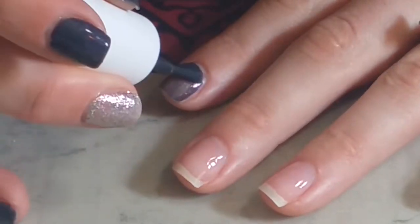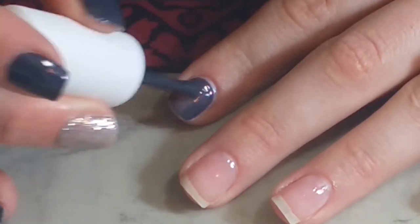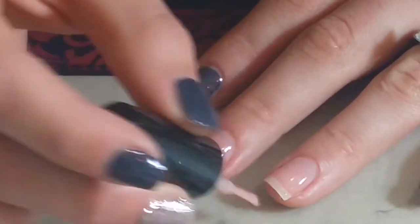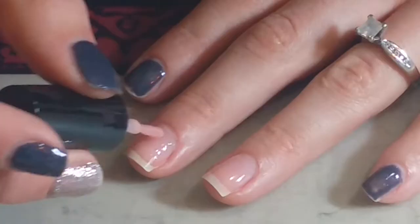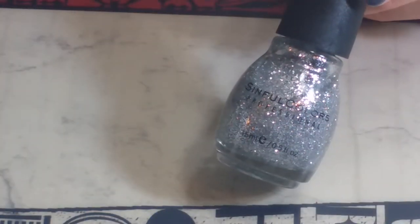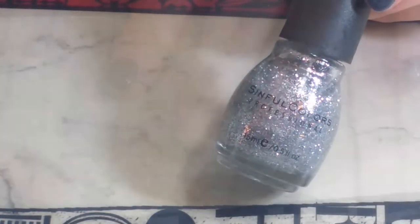Then going in with this light pink color from Kiss — again, I will list the name down below in the description box. It doesn't show up a lot on your finger, but we are going to be placing colors on top of this. I just didn't want a bare nail, then curing that.